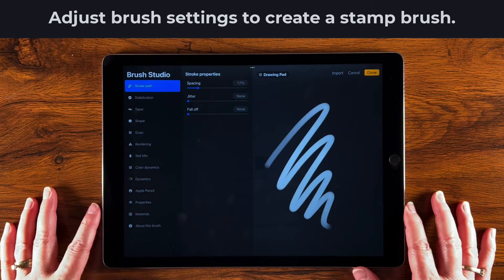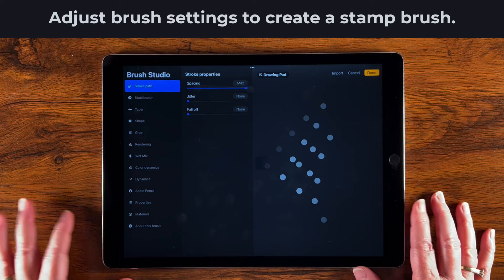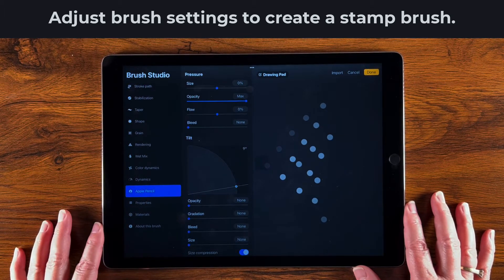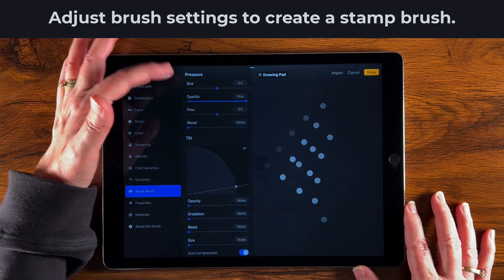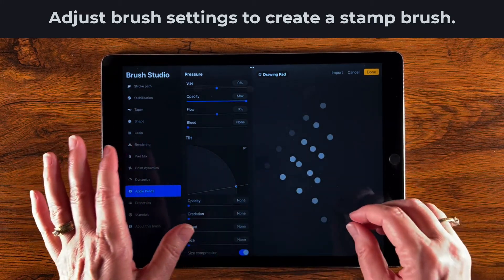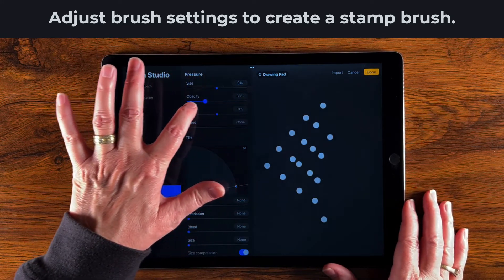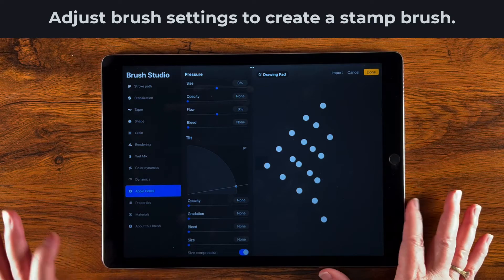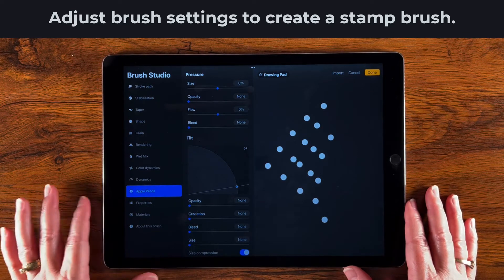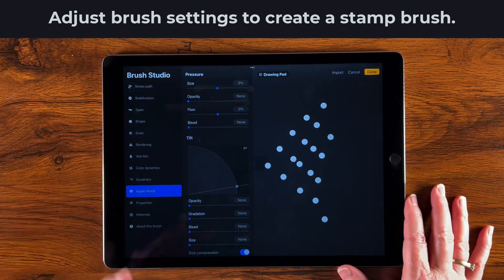This is the default brush. Right off the bat I want to change the spacing, because I'm creating a stamp from this PNG. Next, go down to Apple Pencil — the default brush is pressure-sensitive, so pressing harder makes it more opaque. But I want my stamp to be uniform no matter how much pressure I apply, so I'm going to turn opacity all the way off. If you just use your finger you don't need to worry about that setting, but it's good practice in case you share the brush. I prefer to handle transparency for stamps outside in the canvas with the slider — that's a personal preference.